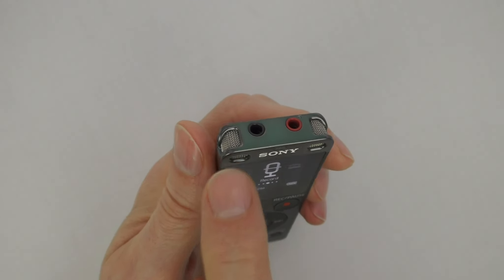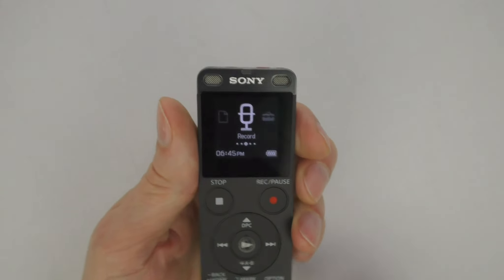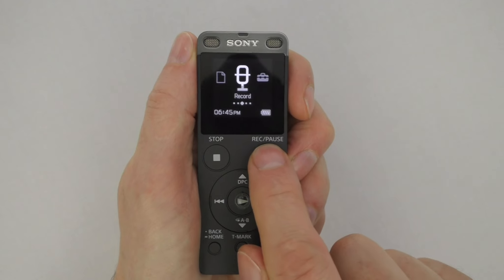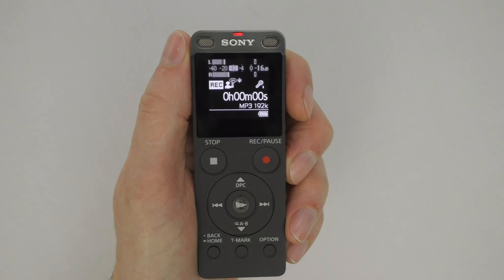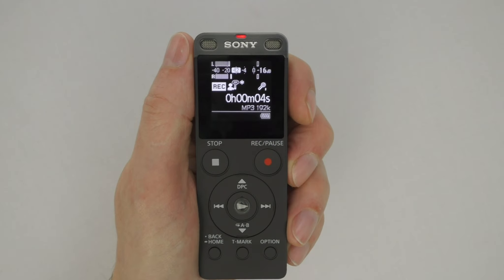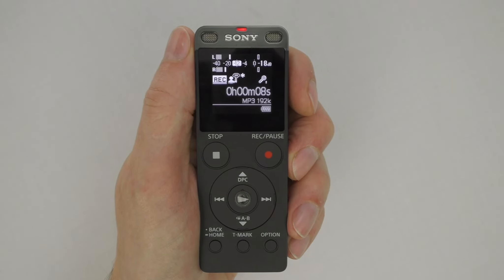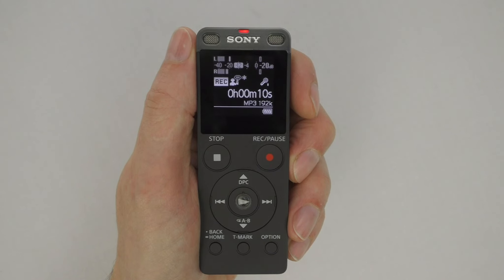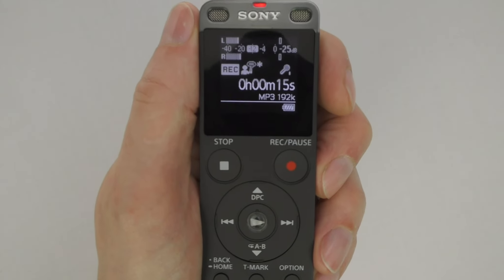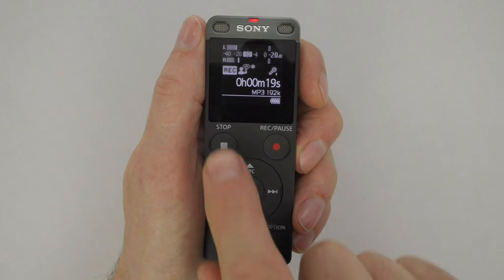The recorder is equipped with two built-in microphones, one on the left and one on the right. For best results when recording, hold the recorder five to six inches from your mouth. To record, press the Record/Pause button. You can check the recording volume on the display window, which shows dB meters for the left and right microphones. The optimal microphone volume is around minus 12 dB. To change the dB readings, move the recorder closer to or farther away from your mouth.